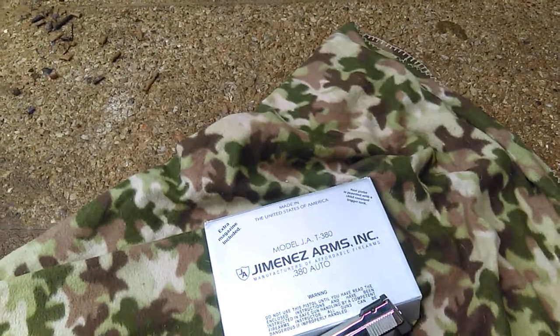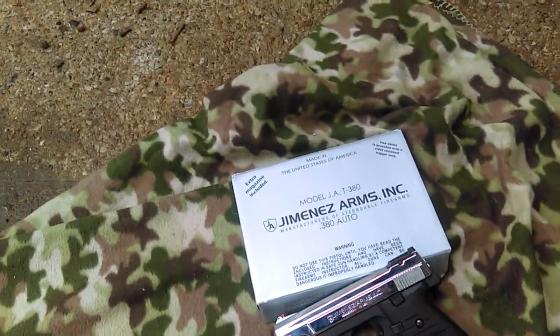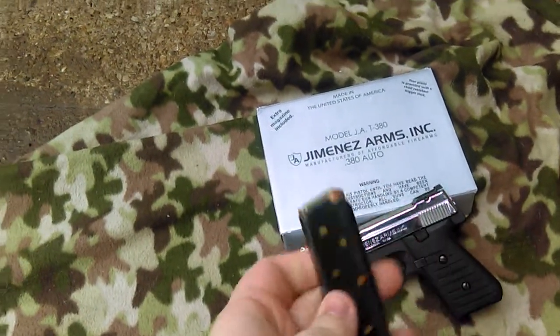These Jimenez's, they recommend you to only carry just regular ball, not semi-wadcutters. I kind of like that because of the way the magazines are designed.